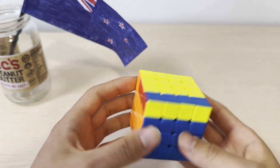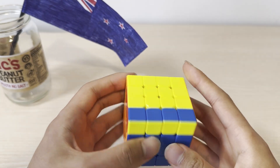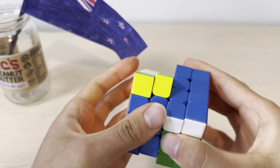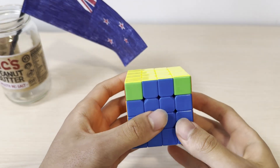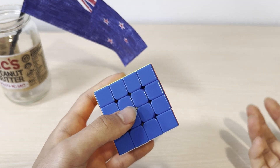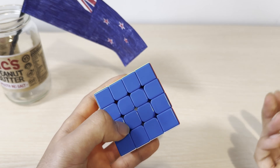Along the way, I'll show you how to handle parity cases. These cases are impossible on a 3x3, which are unique to a 4x4.